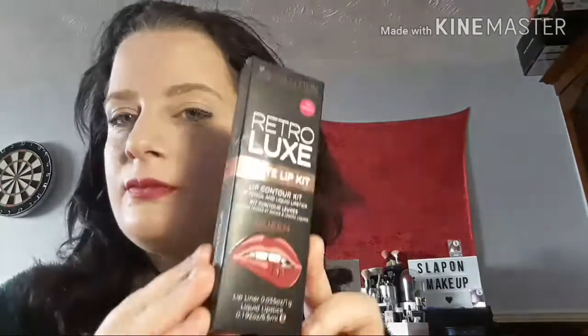Hi there, welcome back to Slapper Makeup! I have not changed my lipstick - I am still wearing the Queen, which is my most favourite lipstick. I might give it a little top up in a bit.